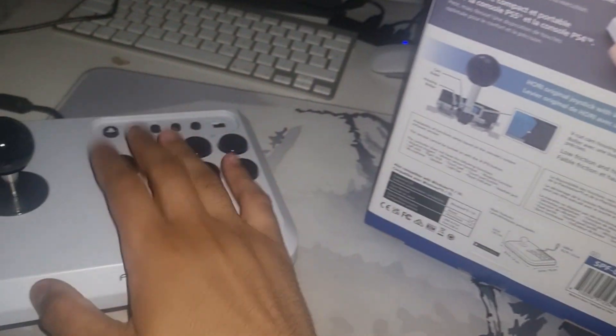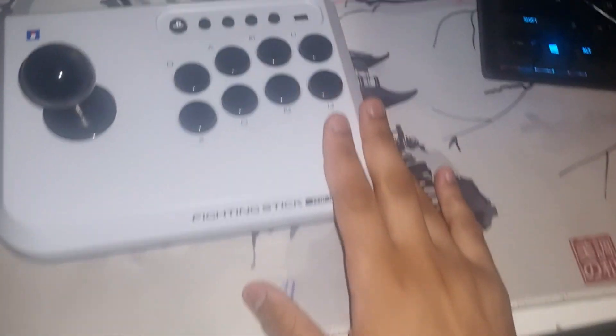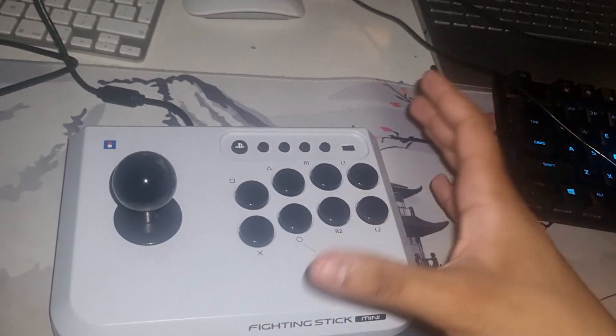It's compatible with PC and it's just plug-and-play, as this connects with a simple USB-A input. Now let's put this thing aside and get into an in-depth look at the controller itself.